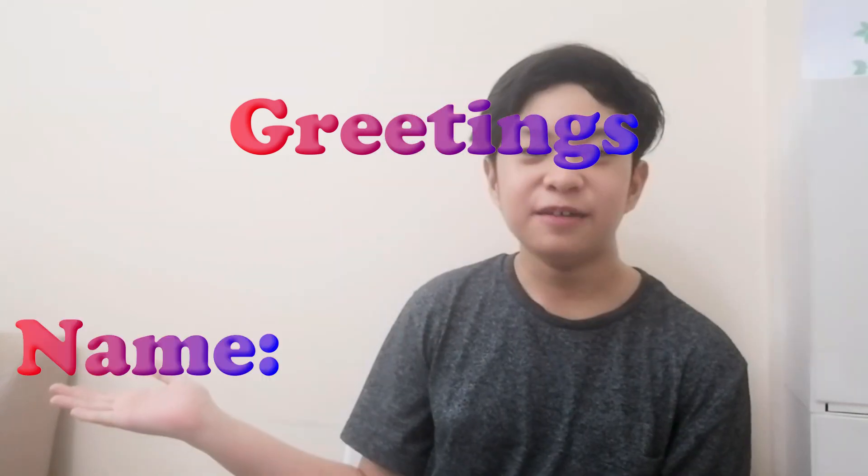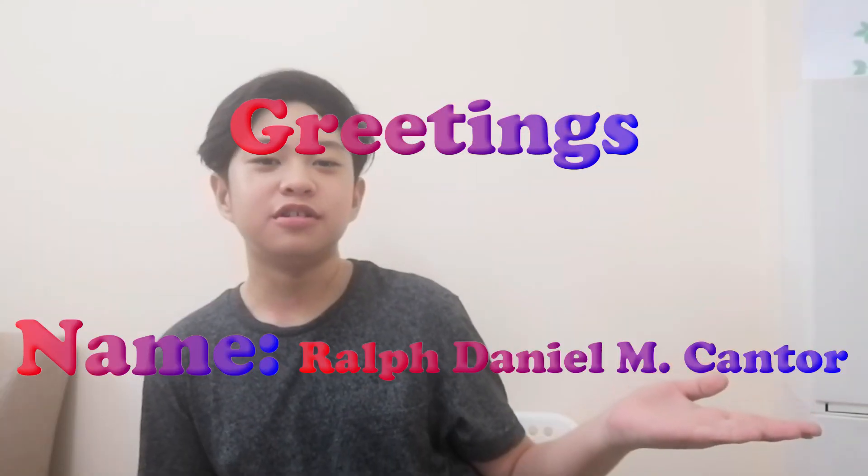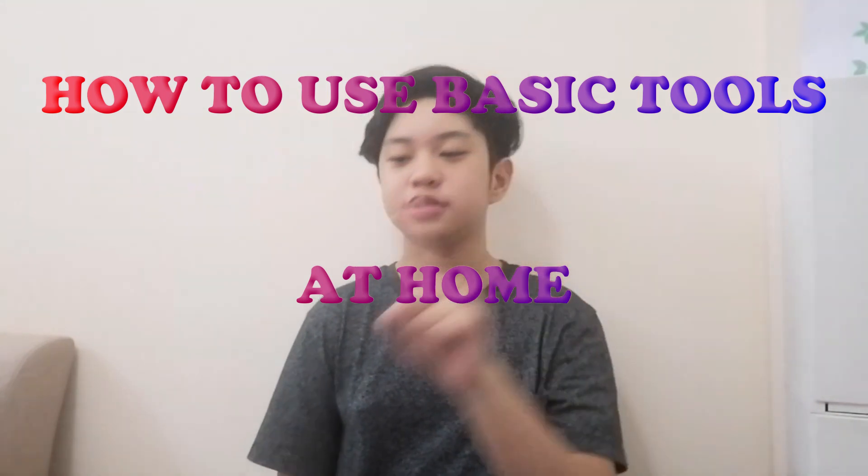Greetings. My name is Ralph Daniel Amcantor. Today we will cover how to use basic tools at home.